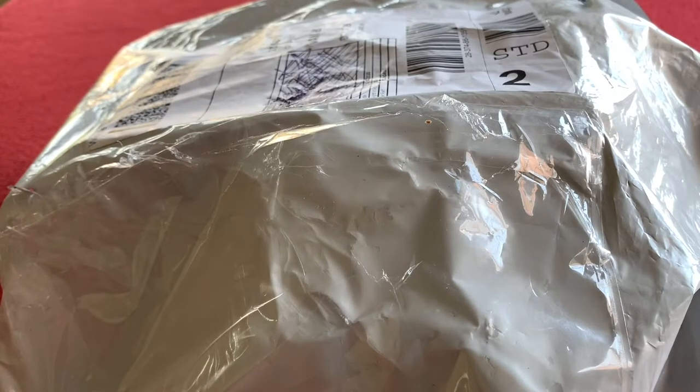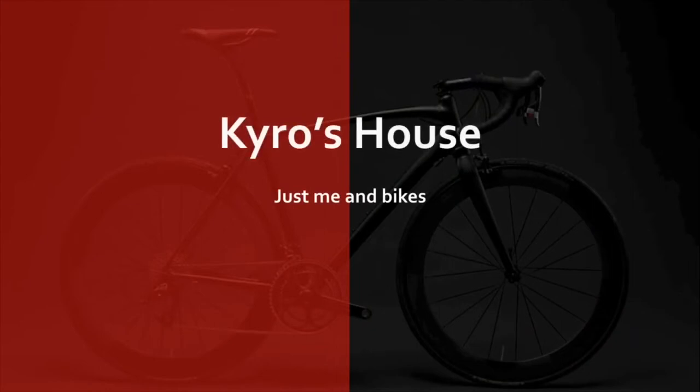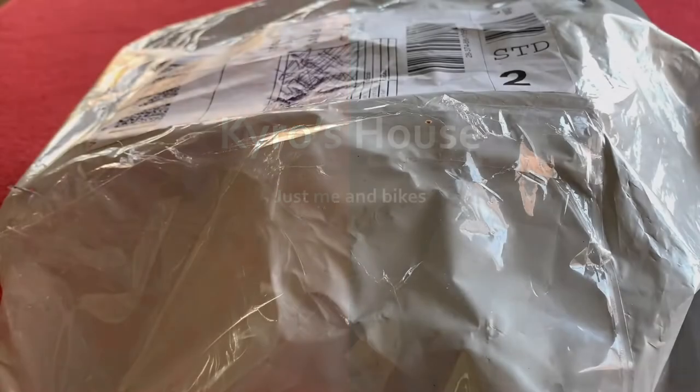Hi everyone, welcome to CarersHouse. Today we'll be unboxing the Shimano Ultegra R8050 Di2 front and rear derailleurs. Okay, let's get straight into it.